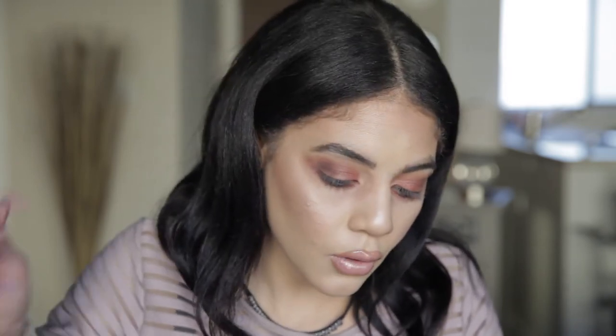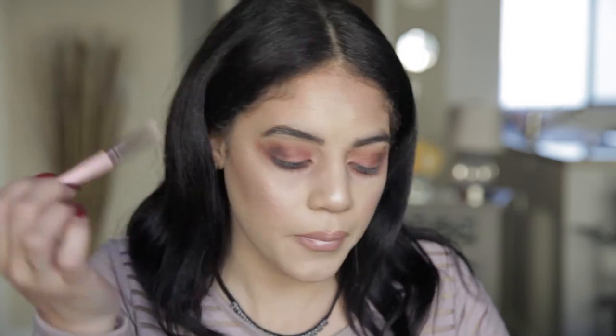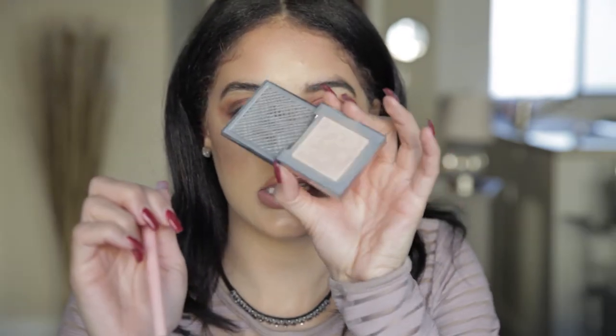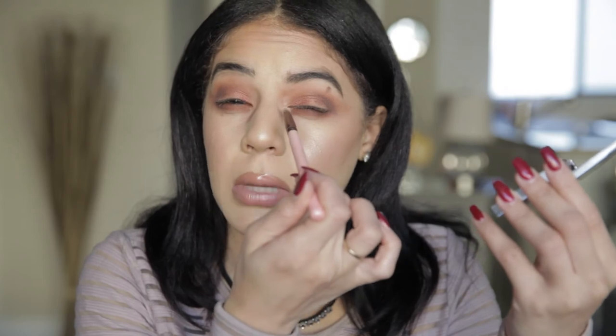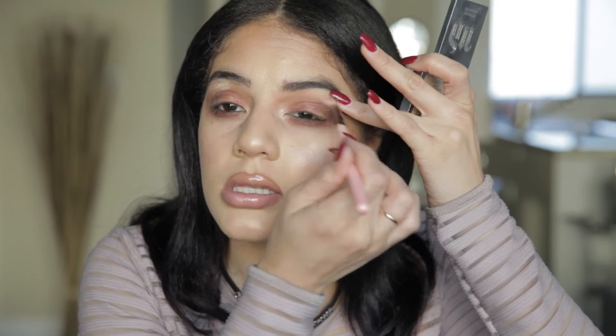I do want to use... usually I would do a lighter inner corner. Let's stick with what we know. I'm going to use Sin and put that in the inner corner. I'm going to close my eye and put a little under my brow bone. Looks so good in the sunlight, oh my gosh. Let's do our tight line.